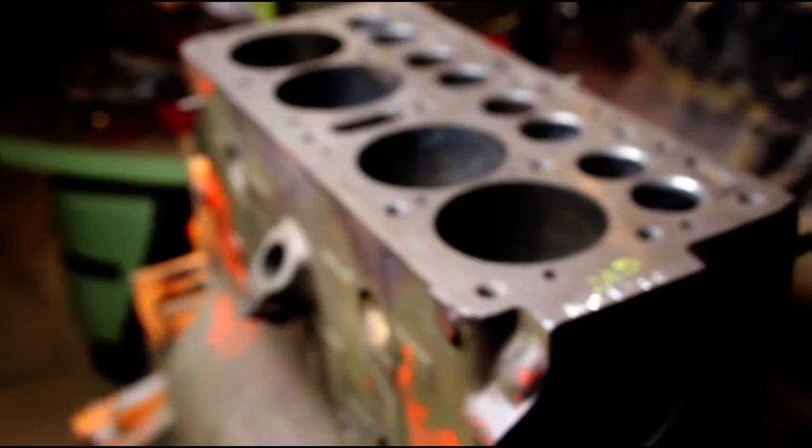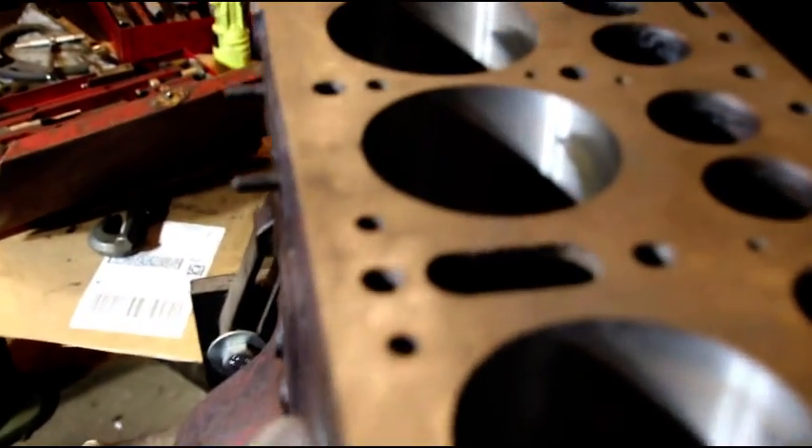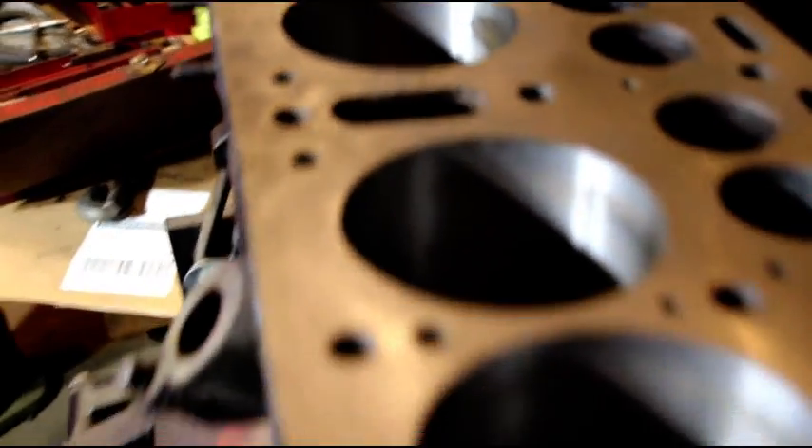Brian, you're getting ready to go into the honing tank. Still got other engines — that engine needs sleeves and I've got to get going on Lou's engine. I've got an MV engine and naturally Scott's engine to get to, so I've got to get this area clean and start honing engines.